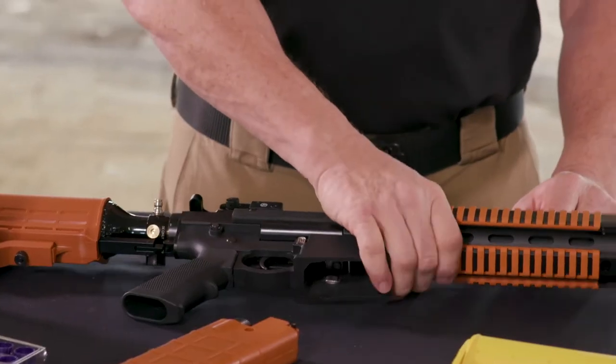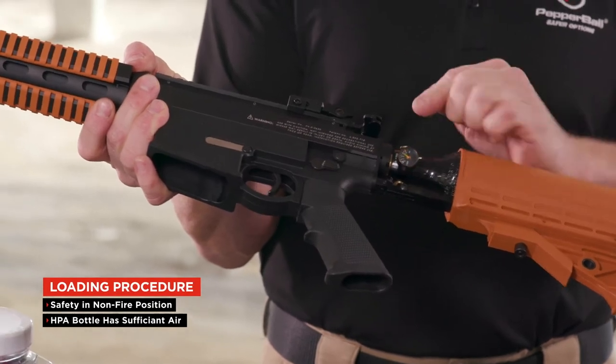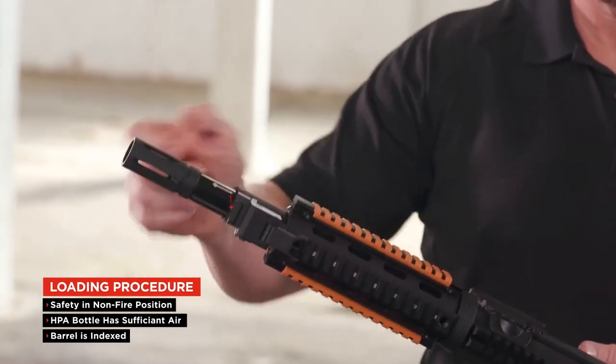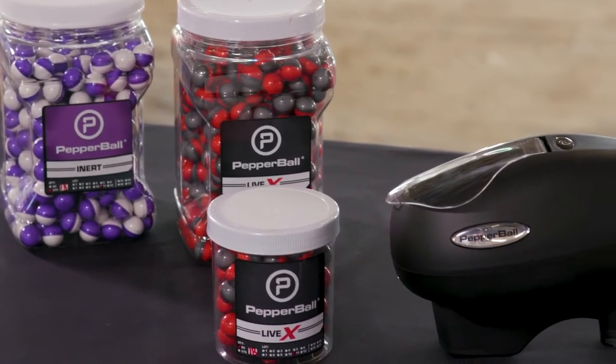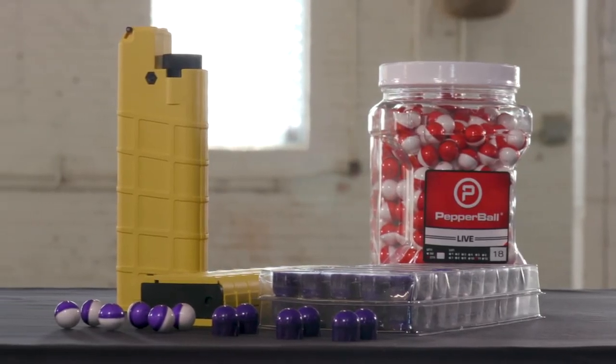To load the VKS, place the safety to the non-fire position. Make sure your HPA bottle has sufficient air. Ensure the barrel is indexed for magazine feed or hopper feed. Only round Pepperball projectiles can be used in the hopper, but the magazine can use both.